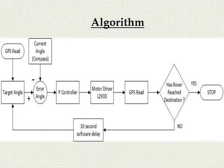Now let me explain the working principle of our rover. The GPS module reads the latitude and longitude of the current location, and the target angle is calculated using this information. The digital compass gives the current heading angle of the rover. The difference between the target and the current angle goes through a P controller to the motor driver, and this loop continues until the rover reaches its destination.